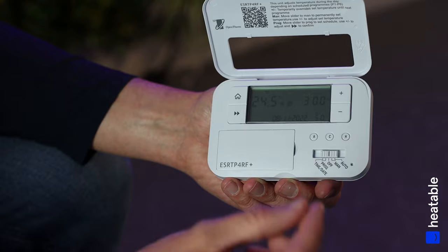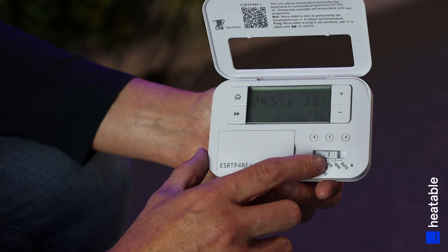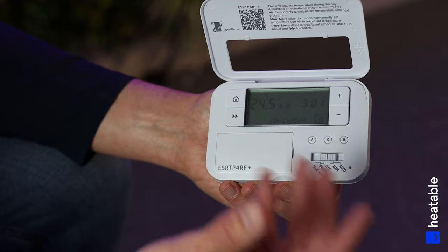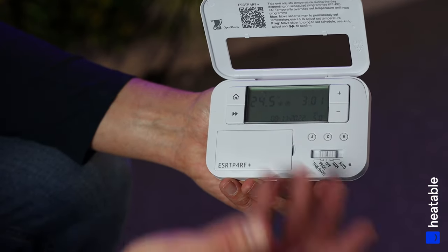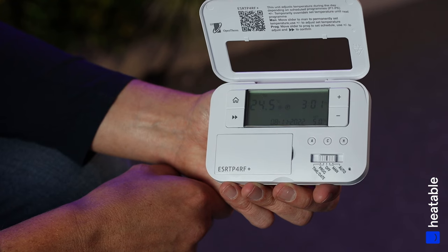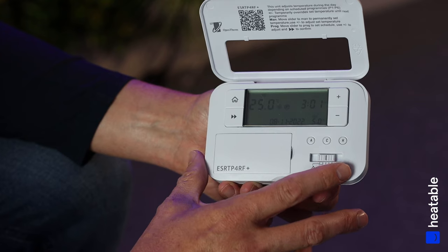On the right-hand side is the current time, at the bottom is the current date, and the bottom right shows a small number — the set point the controller has been programmed to. In this instance, the controller is set to Off on the slider, which sets the thermostat to five degrees. This means it won't come on unless there's frost, since the current room temperature is 24.5 degrees.